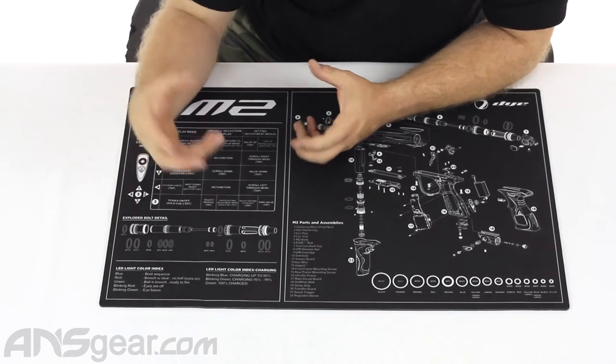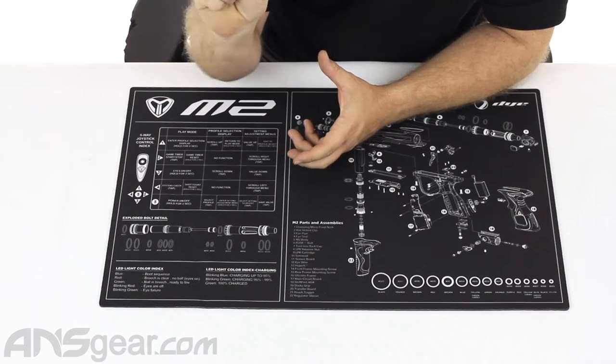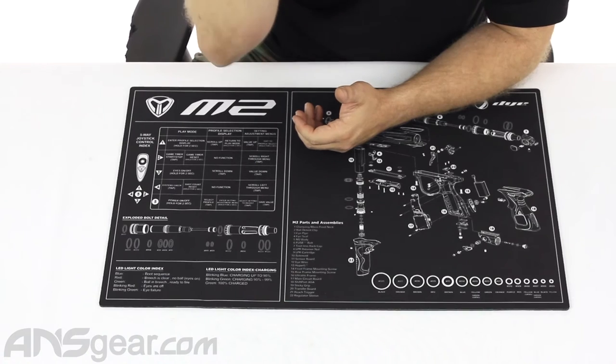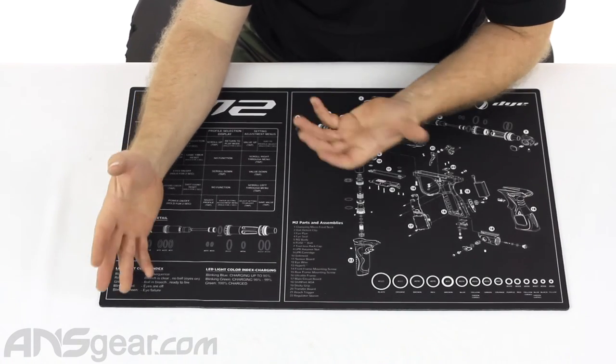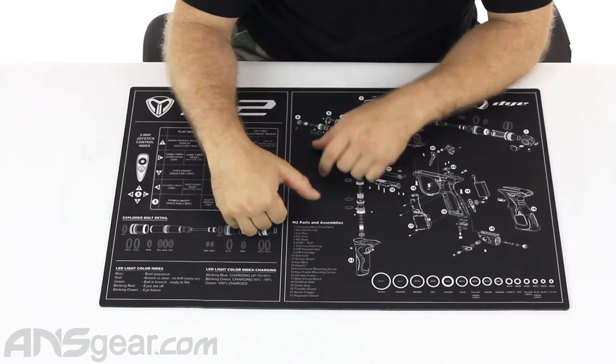Down here it shows what colors your lights mean when you're on your gun. Looking at the heads-up light section — not necessarily the screen side, but where the light is at the top — this tells you what's going on whether it's blue, red, or green, if it's blinking what that means, and when your gun is charging what those blinking lights mean as well.